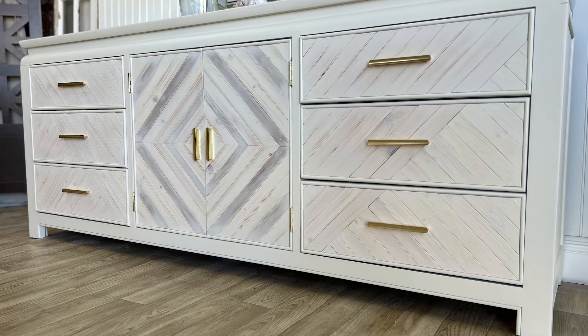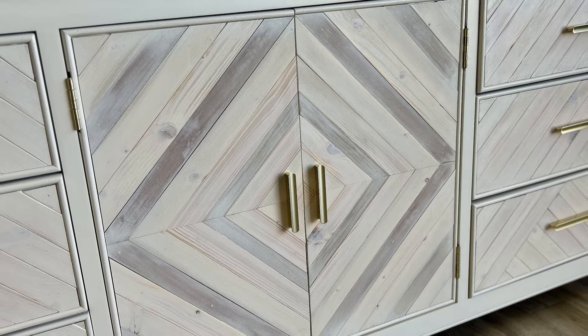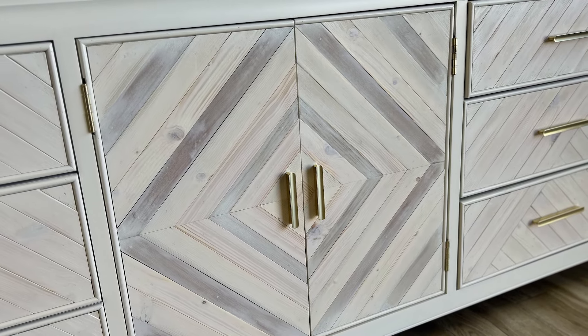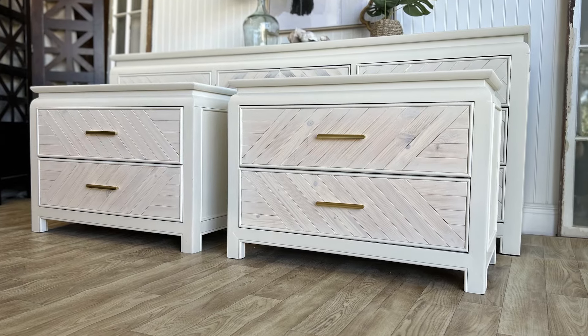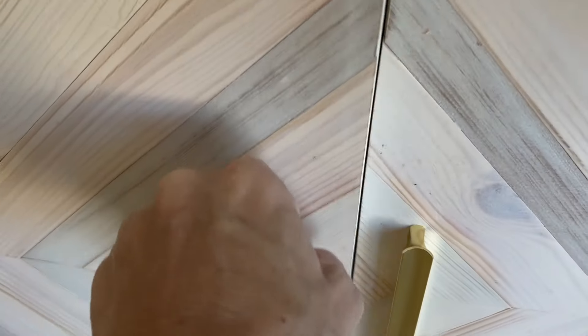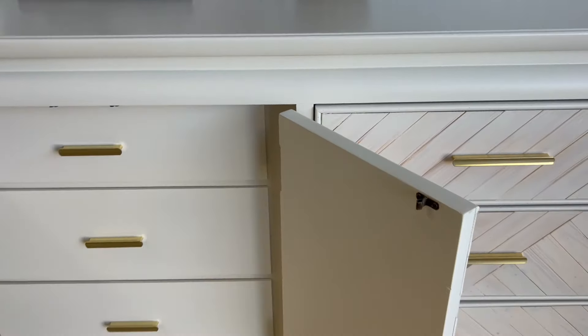But this was a lot of work. Do you think it was worth it? Let me know in the comments below. I'm always working on something new — if you want to see more furniture transformations, please hit the like and subscribe buttons. Thanks for watching, and I'll see you next time.